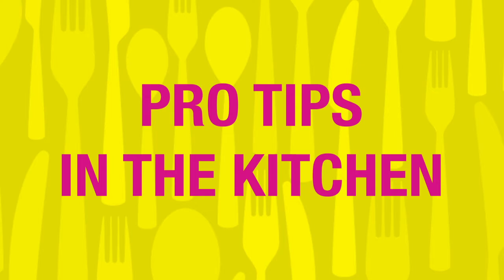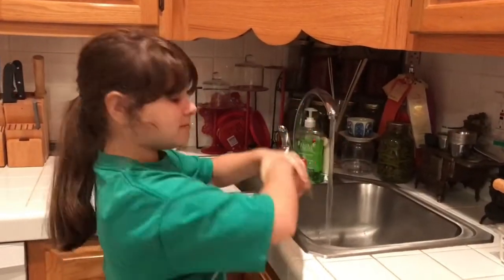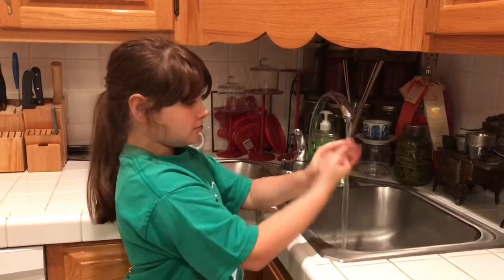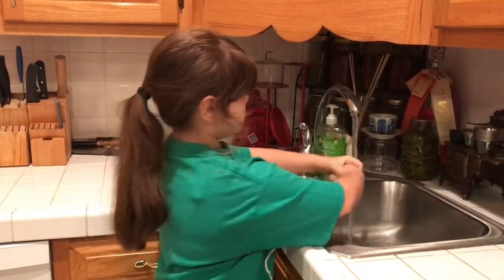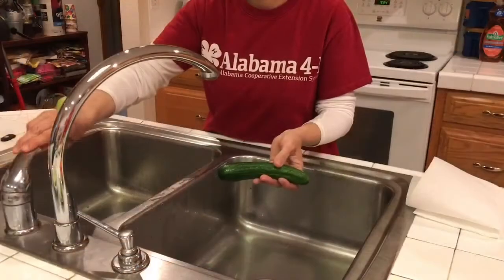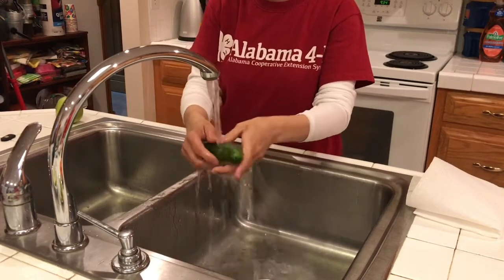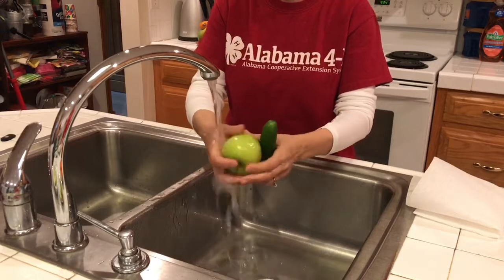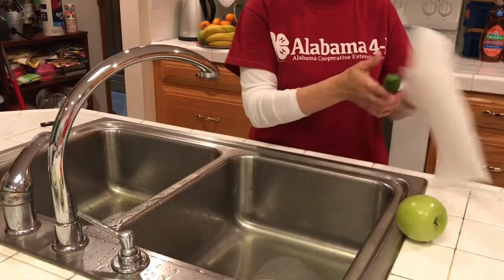Let's practice a few pro tips in the kitchen before getting started. First, you need to make sure to pull your hair back before you wash your hands. Next, wash your hands really well for at least 20 seconds with soap and water. To reduce the threat of bacteria, make sure that you rinse fruits and veggies with water before you use them, and dry them off with a dry cloth or paper towel.